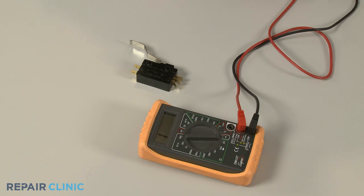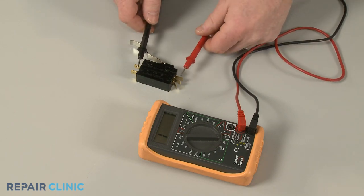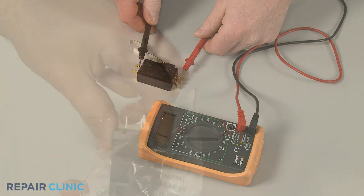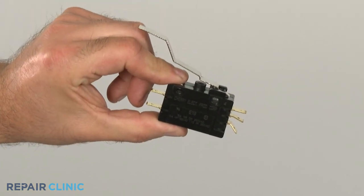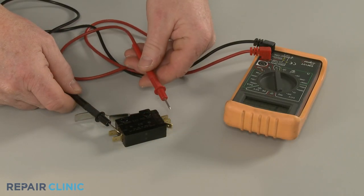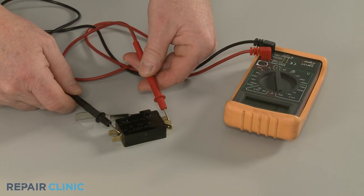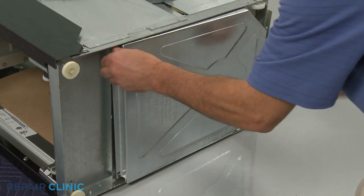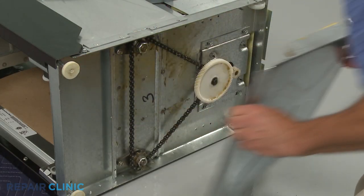If a terminal shows no continuity when it should, or tests positive for continuity when it should not, then the switch has failed electrically and will need to be replaced. If both the upper and lower portions of the directional switch pass the test, then the problem with the compactor may be related to a defective motor or gear system.